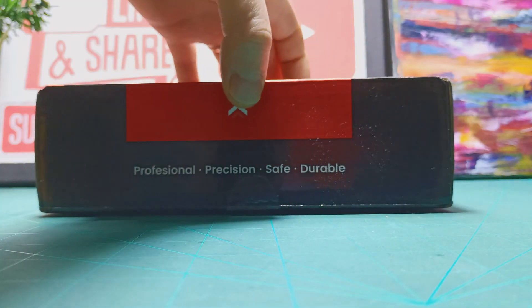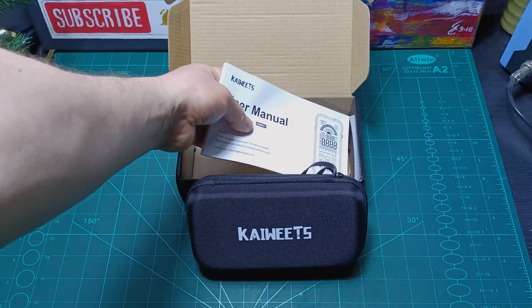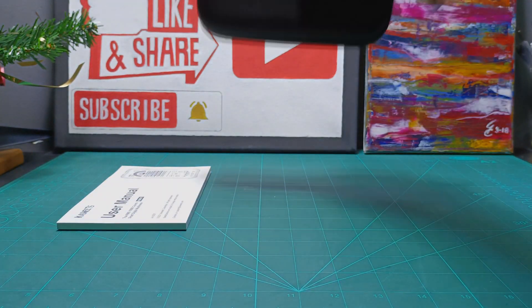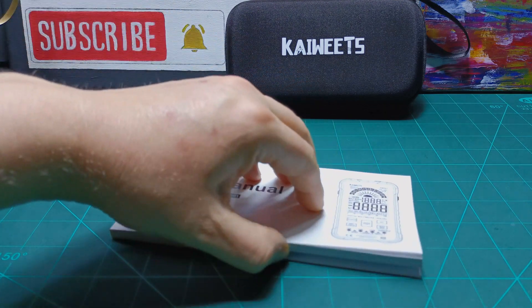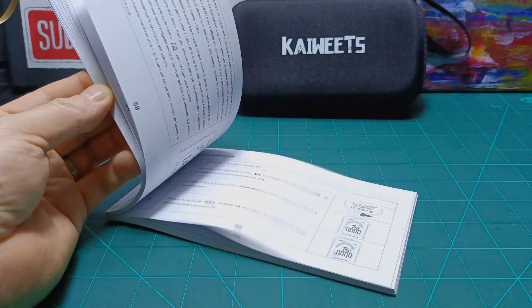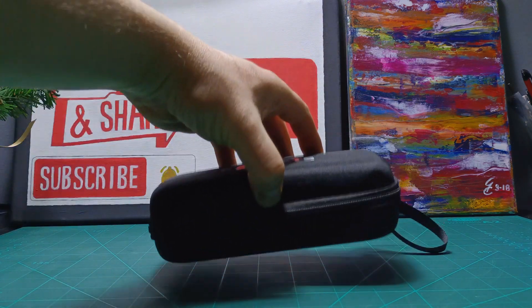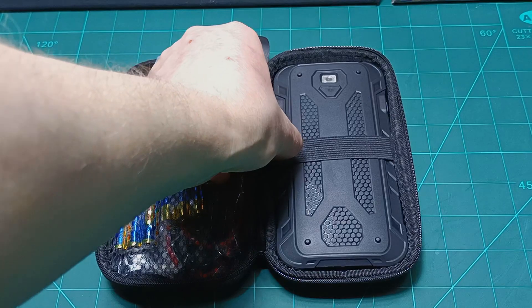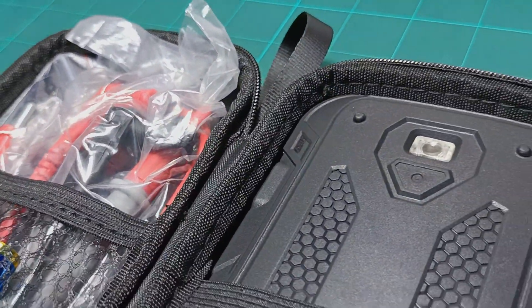The multimeter comes in a nice retail box. Inside the box you'll find a nice pouch with Kaiwitz's logo on it, and it definitely includes the user manual as well. The manual gives you all the information you need on how to use the multimeter and which measurements you can do, and I will cover the major parts of these specs in this video. Inside the pouch you have two packs of batteries, the thermocouple to measure the temperature, the probe leads and the multimeter itself.